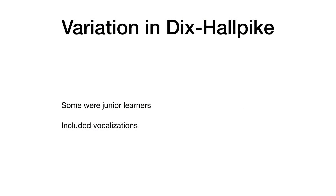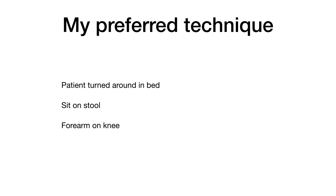You're going to hear some exclamations by the patients as they start to get dizzy. You might also notice some minor variations in the technique of the Dix-Hallpike test, because a lot of these were done by junior learners while I was taking the video. Here's my preferred technique: I turn the patient around in the bed so that their head is going to be hanging over the foot of the bed, and I place a stool there.